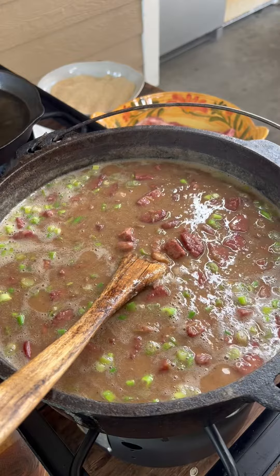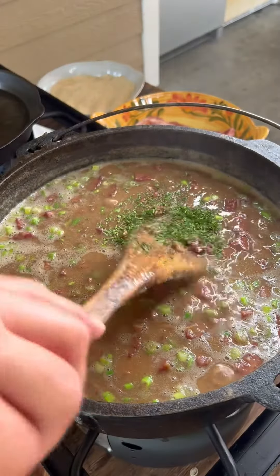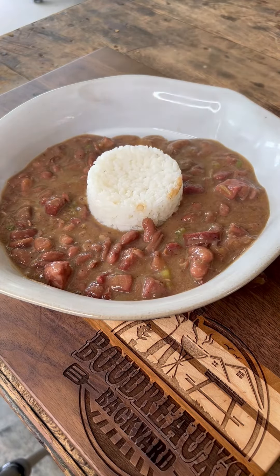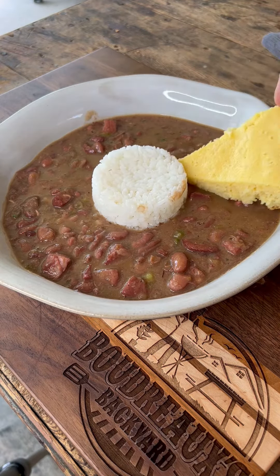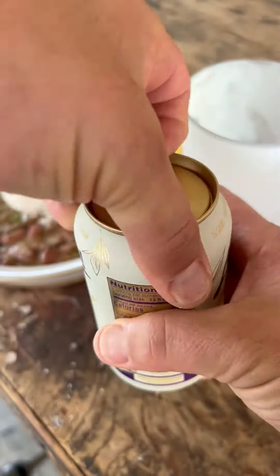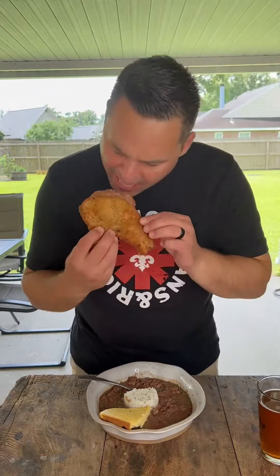Add in some green onions and parsley at the end, stir that up. Serve this how you like — fresh sausage, fried fish — but for me, gotta have a little piece of cornbread and that breaded pork chop. Pour you up a glass of that Louisiana sweet tea. Sweet Jesus, that's Creole living at its finest, baby. Full recipe on the website.